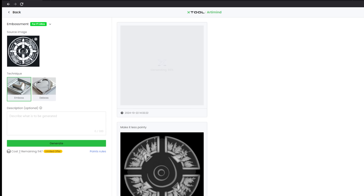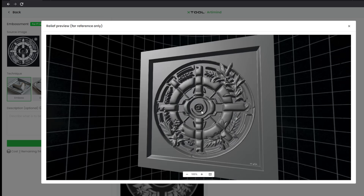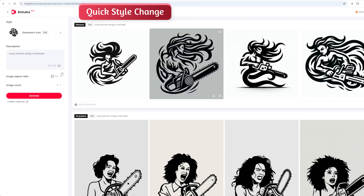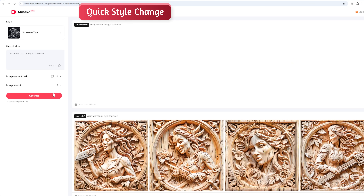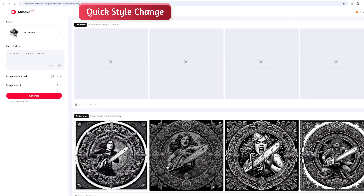Secondly, it handles depth maps super well. These are really hard to achieve — just try asking Midjourney or ChatGPT to do this and you'll see it generates pretty poor results. This isn't easy to achieve technically. So the sheer range of customised models that AI Make has is really good for anyone dealing with designs. It's really nice to have an AI tool that's just more focused on vectorised designs like this.